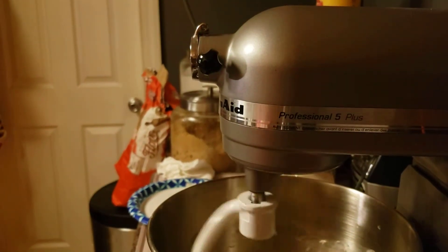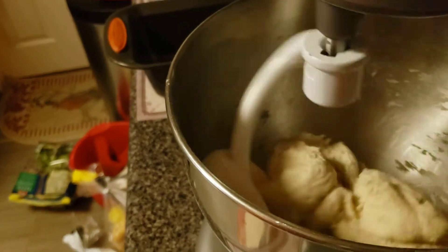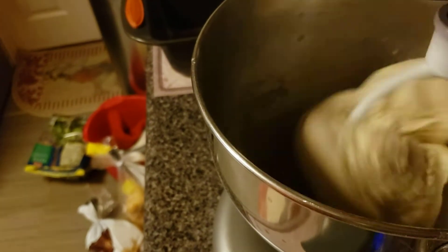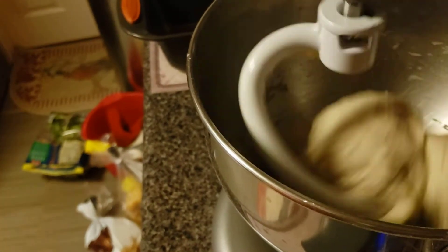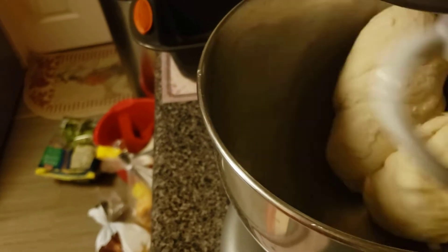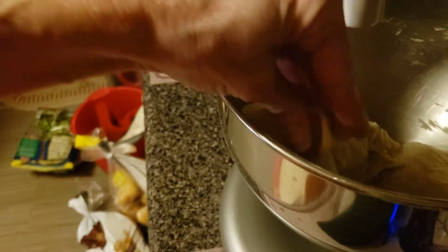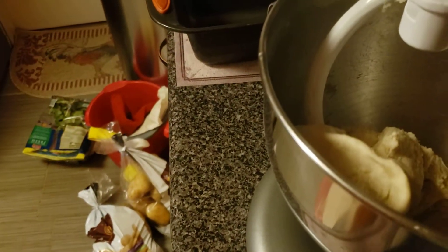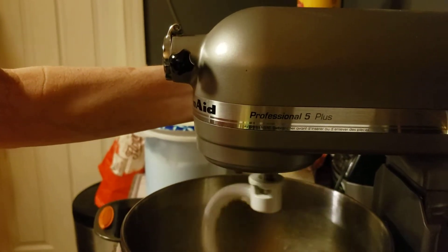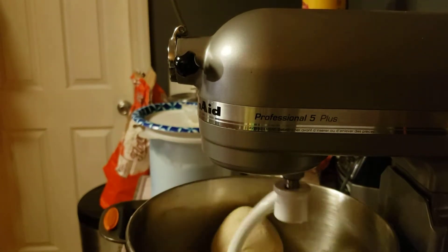I'm just going to let that knead and then bring you guys right back. You can see how smooth the dough is becoming. When you touch the dough it shouldn't be sticky — it should be able to hold its shape. I'm going to give this another minute or two because it's just literally almost there.